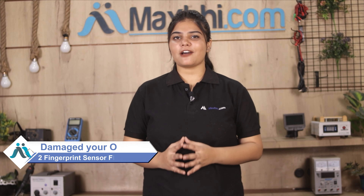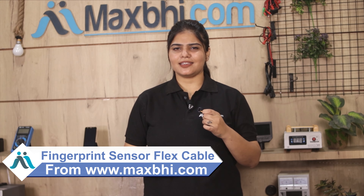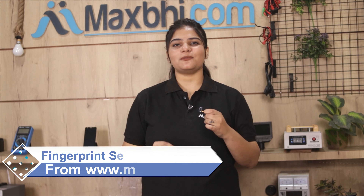Don't worry. You can now buy a high quality replacement fingerprint sensor flex cable for your OnePlus 2 at a very affordable price from MaxBee.com. You can fix your phone yourself at home, or get it repaired by any professional very easily. Yes friends, you can buy our new fingerprint sensor flex cable for your smartphone.